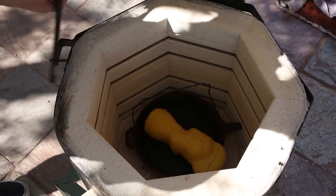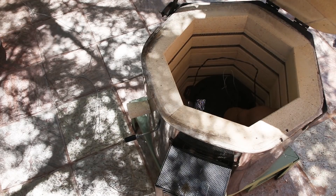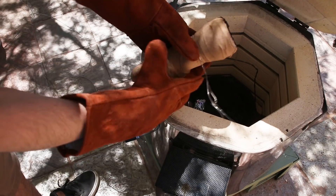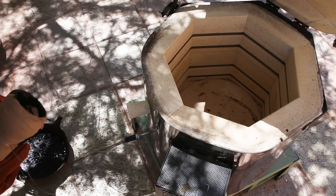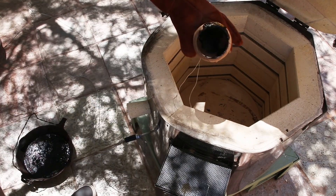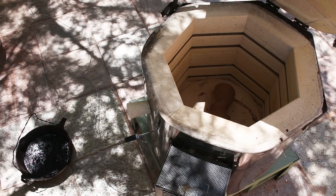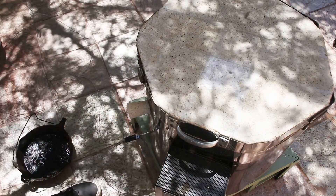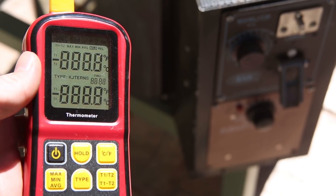I placed the shell back into the kiln and slowly brought the temperature up to about 500 degrees Fahrenheit or 260 degrees Celsius. At this temperature, the PLA melts out of the shell without catching fire and can be removed from the kiln. Once the PLA was removed, I fired the shell for a few hours at about 1500 degrees Fahrenheit or 800 degrees Celsius. This vitrified the shell, turning it into a ceramic.